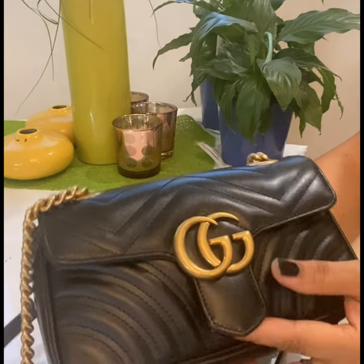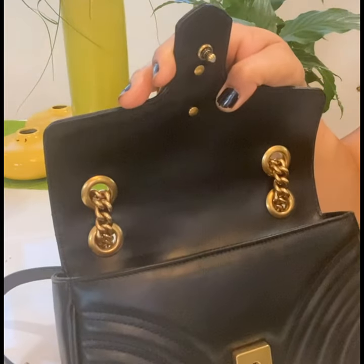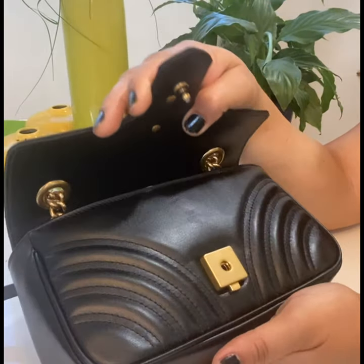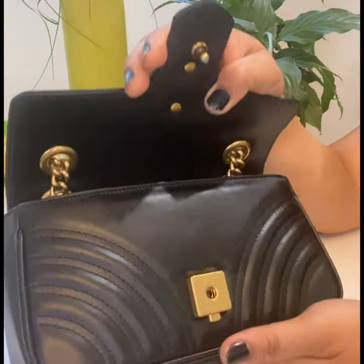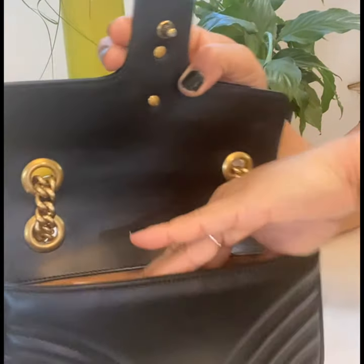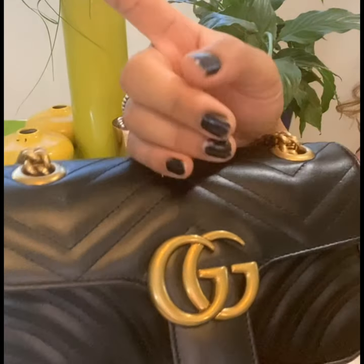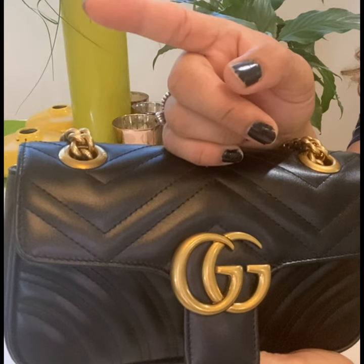First, you want to open it and take out the stuffing. As they always say, when you're not using your bag you have to put stuffing in it so the shape will stay, because the leather is soft and the tendency is for it to become flat. I have actually used this bag already once — here's the photo — it's so cute, I felt so cute in that photo.